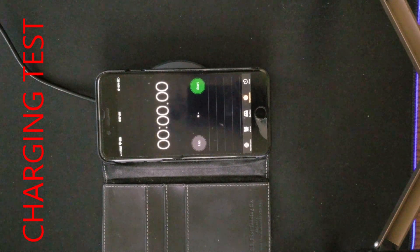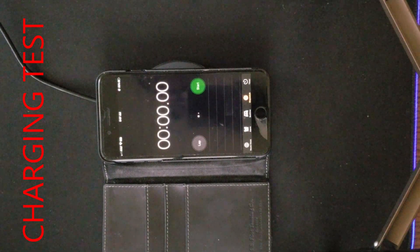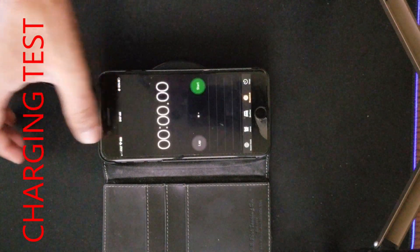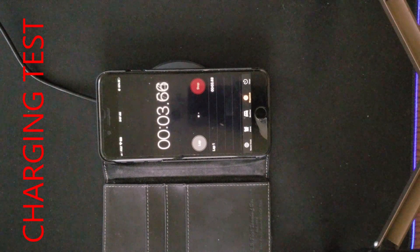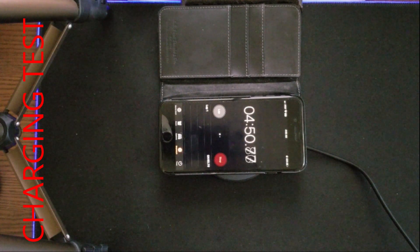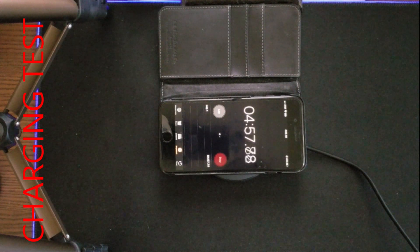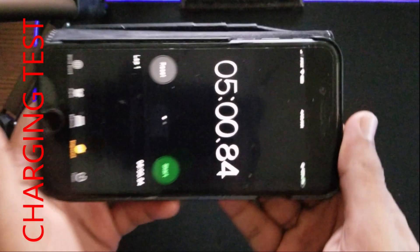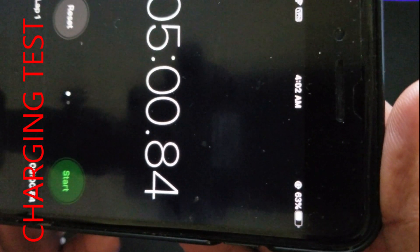Now we're doing the wireless charging test for the iPhone 8 Plus, which is currently at 60%. We're doing a five minute charging test. Starting at 60% — three, two, one, start. At the end of five minutes, the charge is at 63%, which is a three percent increase from the Anker wireless charger.